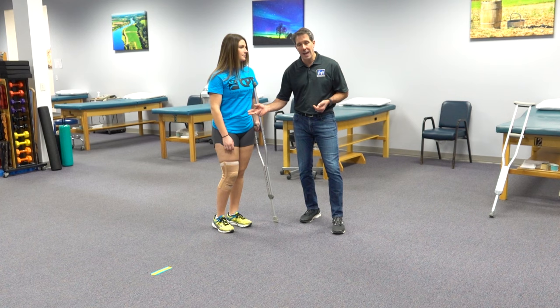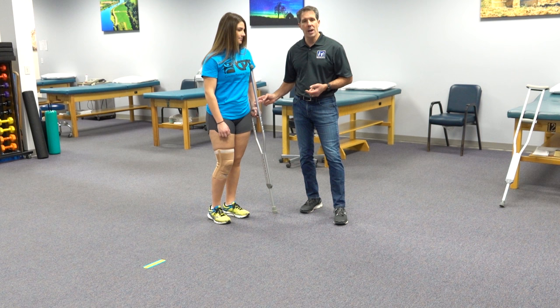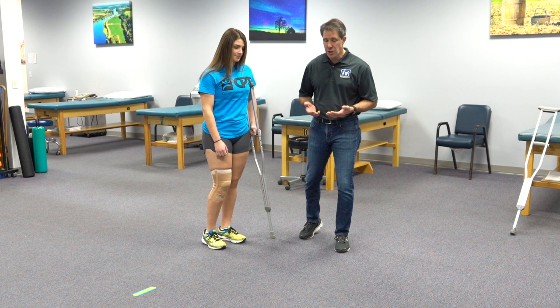That's very important. The reason that's important is that you're actually able to take better weight off of that leg while distributing the pressure through this arm, and it also helps to normalize how you walk to prepare you for walking without a crutch.